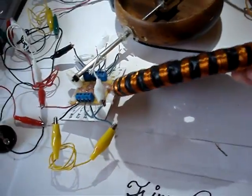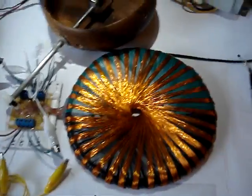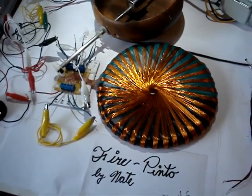Very nice looking coil. I'm also going to monitor several different ways to do some tests on it. Thanks a lot, and thanks, Nate.